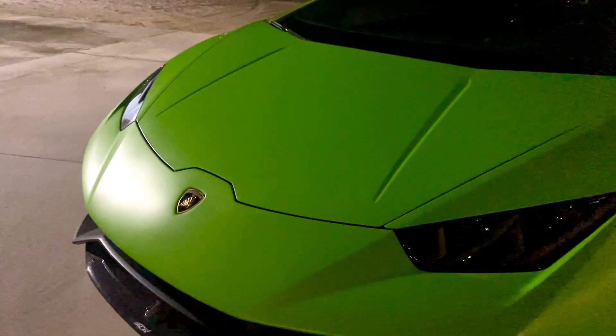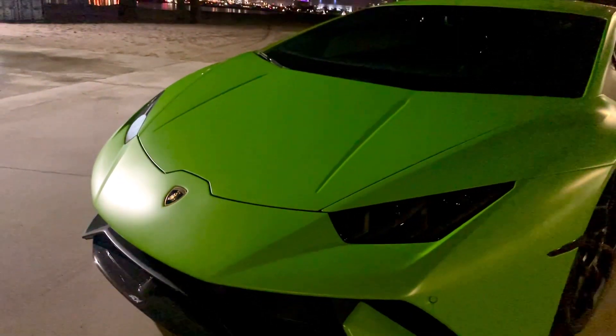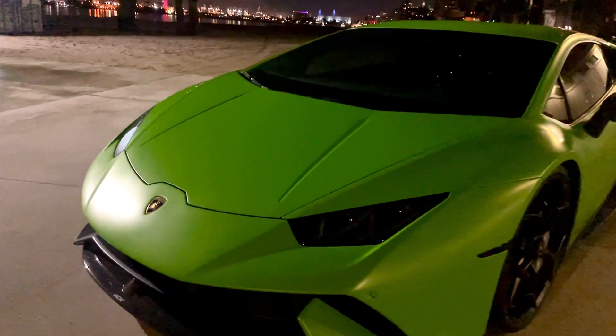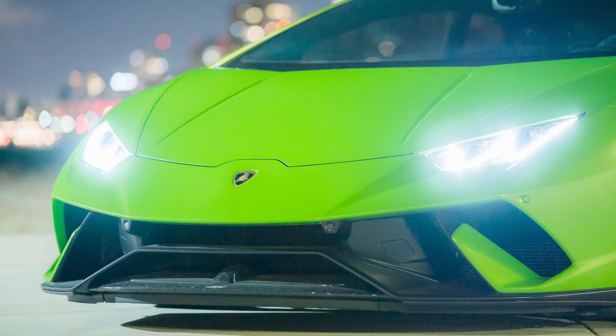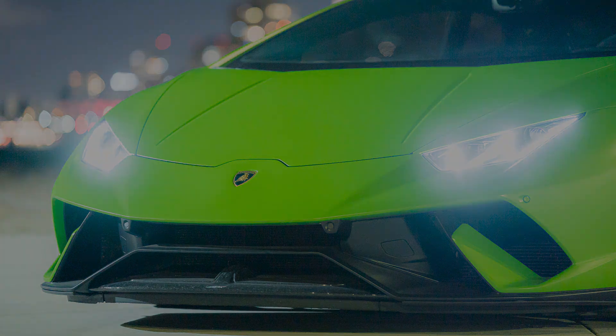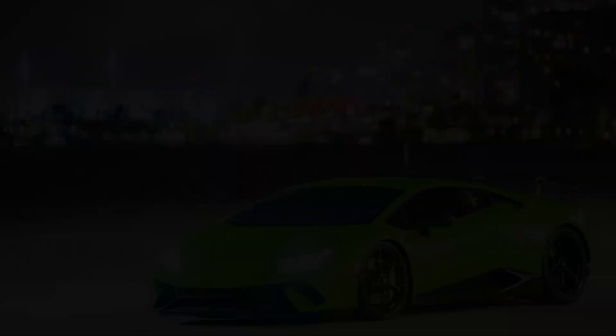In low light it did a tremendous job. As you're seeing right now, I was shooting my friend's Lamborghini at night to test several things with this lens, and it really really did well. I don't remember it back-focusing at all. I've also shot weddings with it in low-light situations and had no issues — it kept up really nicely, nothing that made me feel like it was slowing down my process.